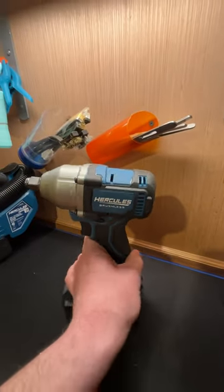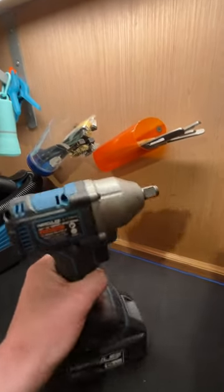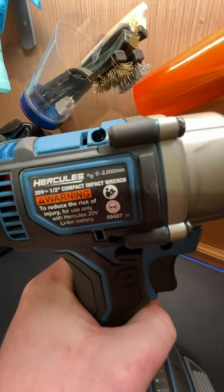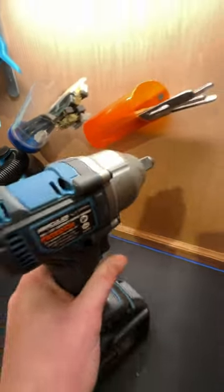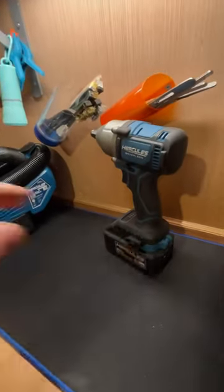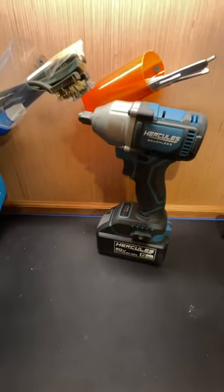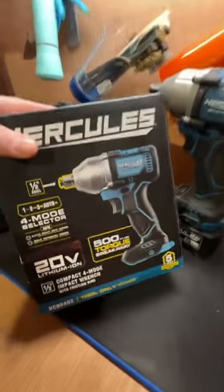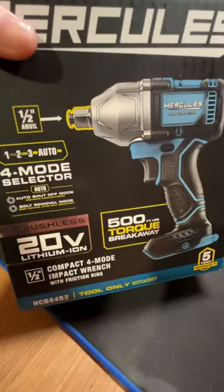Do yourself a favor and just avoid this at Harbor Freight. This is the half-inch brushless Hercules Impact — right there is the model number. This can't even break loose lug nuts that are torqued to 140 foot-pounds on a Silverado, and that right there is just complete BS.